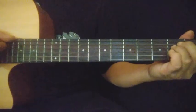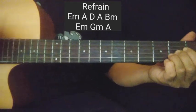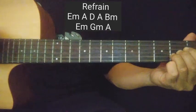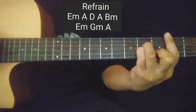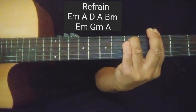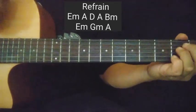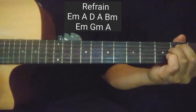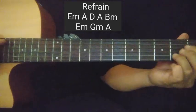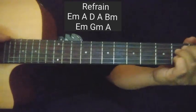Tapos refrain agad. E minor. A, A, E minor, A, A. D, tapos mabilis na A, papuntang B minor. Then E minor ulit.